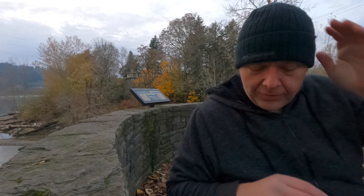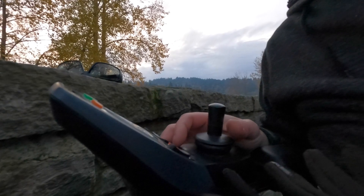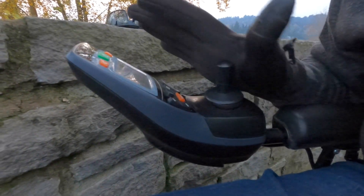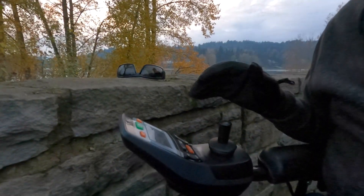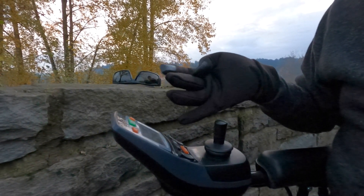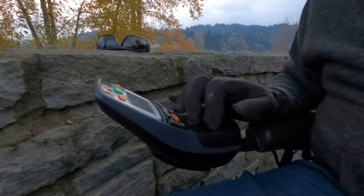Most wheelchair joysticks have a rubberized coating on the joystick itself. Well, as it turns out, this Bounder one has a hard plastic coating on it. And what I've figured out with at least these gloves — this palm surface is not grippy at all. So when I try to operate the joystick it just kind of slides around. Normally when I run my chair I have my hand on the joystick like this, and the joystick is right here between these two fingers and I just move my hand around like this to steer it.